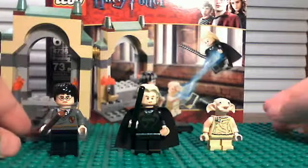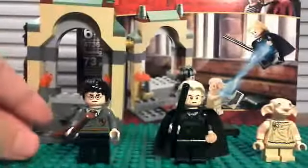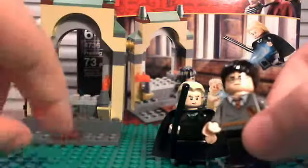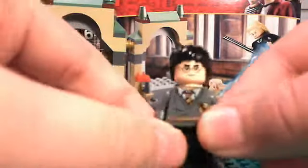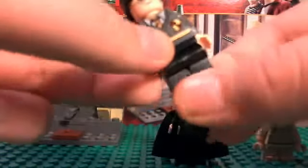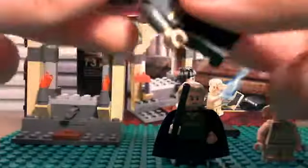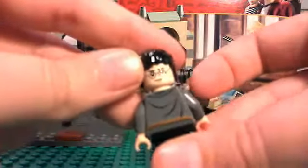Now onto the minifigures. The first one is Harry Potter. He comes with a brown wand and is wearing his Gryffindor uniform with black pants and some back printing. His face is kind of an angry face with a lightning bolt and glasses. He has a really cool hair piece, and then he has a double-sided head — the other side shows him smiling. Cool figure.